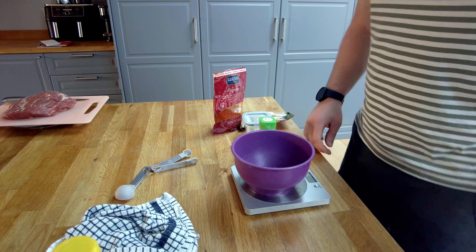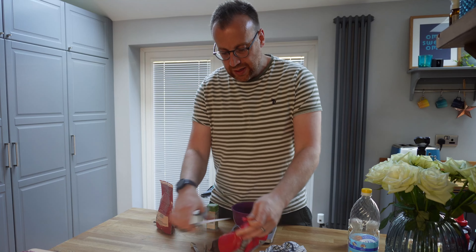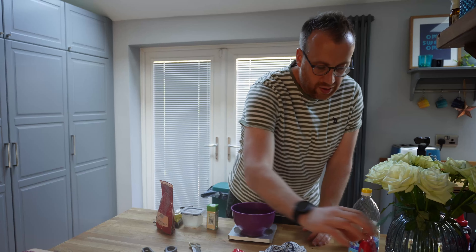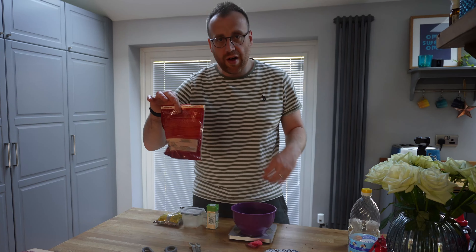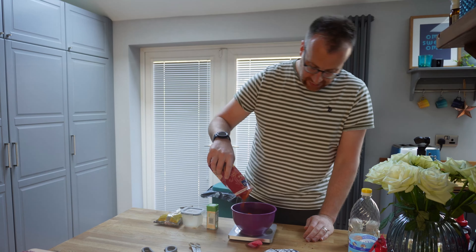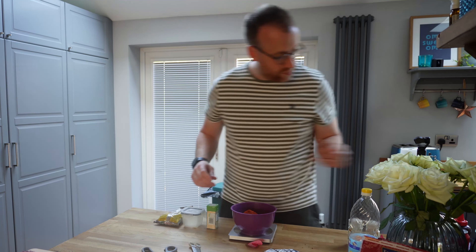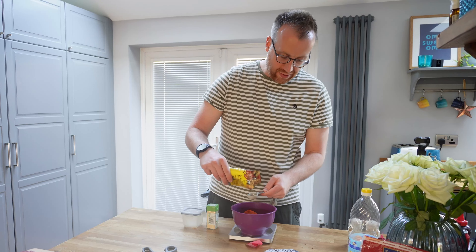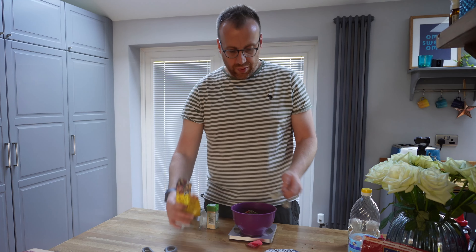So I'm going to go with dark brown sugar — 120 grams of this. Okay, that's the sugar in. Next up I've got 120 grams of paprika. That sounds like a lot of paprika, so I'm going with 100 grams. Next up, two tablespoons of coarse black pepper — not finely ground, this is coarse stuff. So two tablespoons of the black pepper.